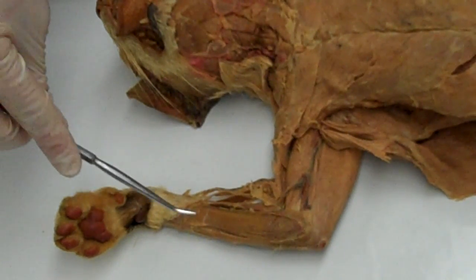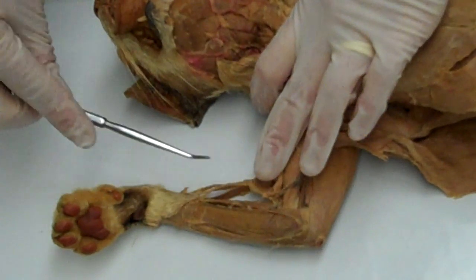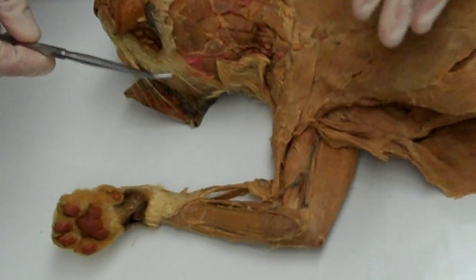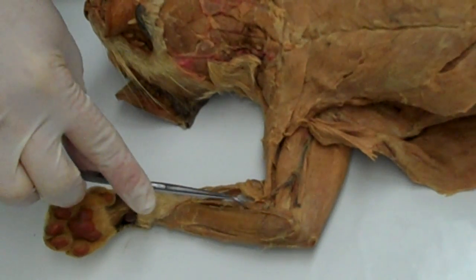I'd now like to do the muscles of the forearm, and I'll just do the anterior compartment in this short video. I always like students to find landmarks — it helps them to identify the muscles better, and I always tell them to start with this muscle right here.